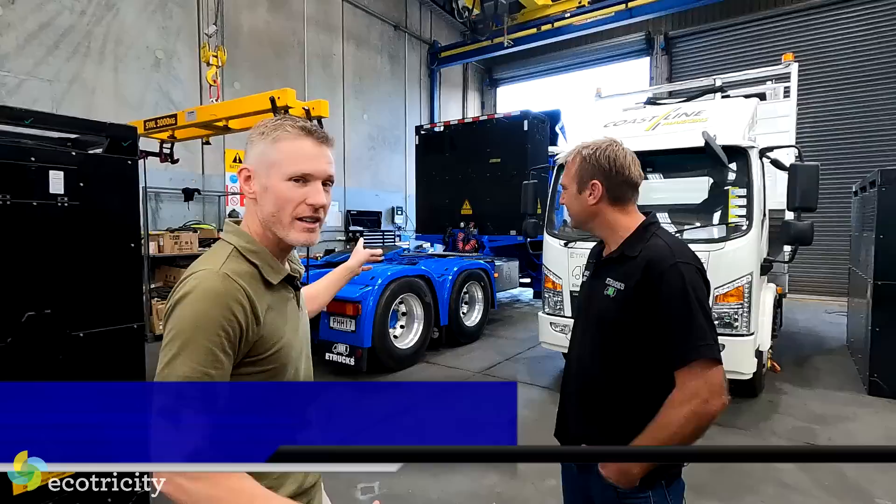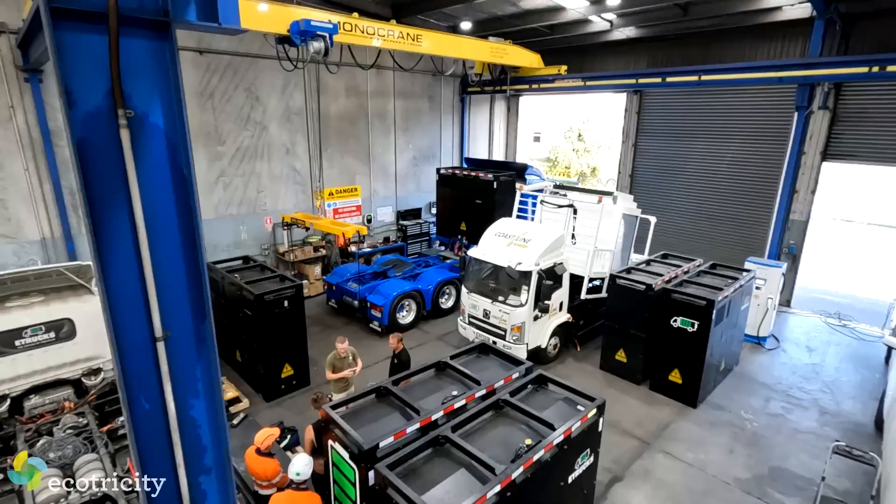We're doing something a little different this week. The video is going to be shorter but I promise it'll be just as interesting. Behind us is an electric truck. That's a massive battery and that's a massive crane. You can join the dots and figure out what we're about to do.